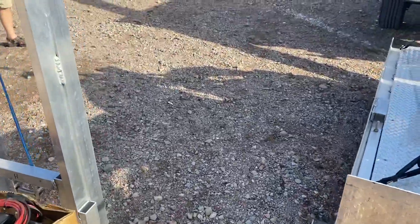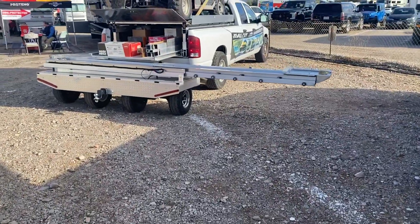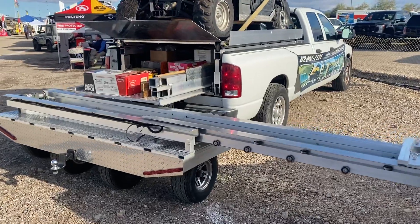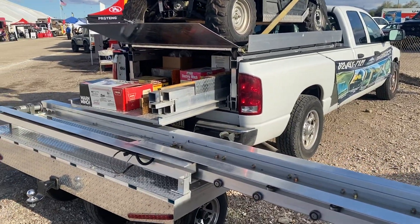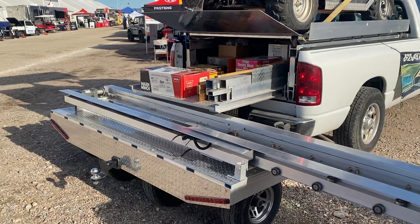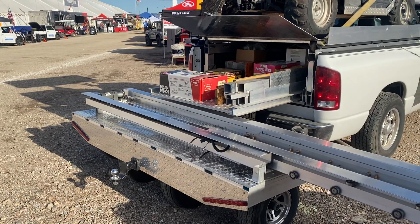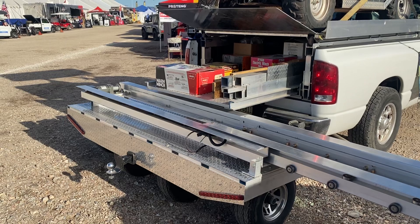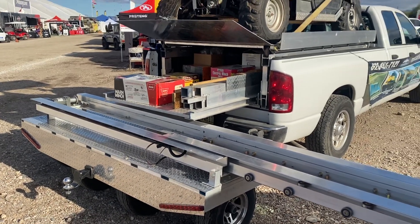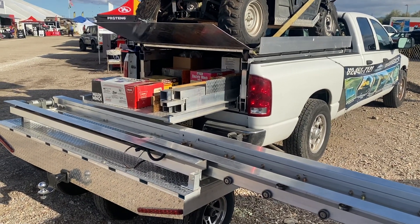Next, we're going to move over to the white Dodge. It has the loader deck with a 2,000-pound rating on top, the 2,000-pound rated pull-out drawer, and a carrier for a third or fourth motorcycle with a power loader on it, similar to the one in the red truck. There are five separate patents in this video that you're looking at. Thank you.